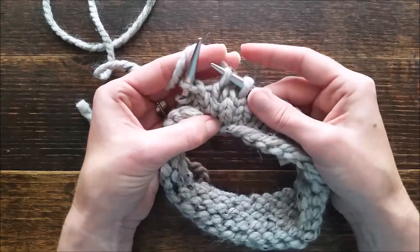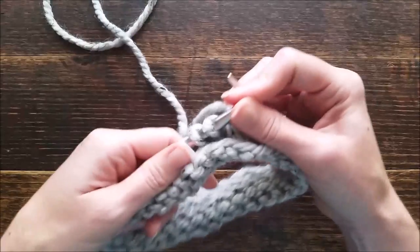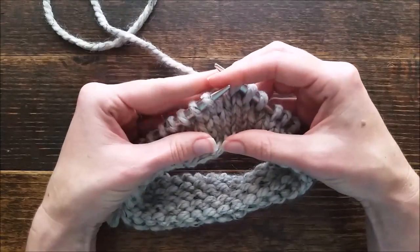So I hope that clears up the slip one stitch, and I hope you found that to be helpful. Thank you so much for watching.